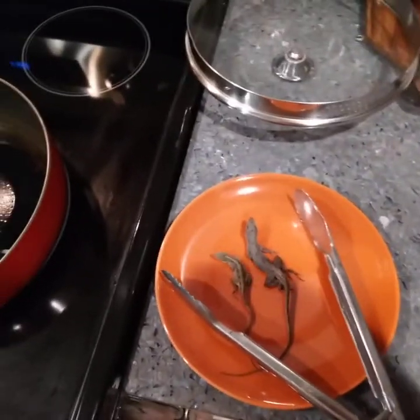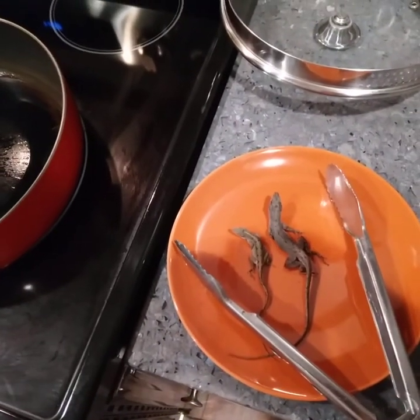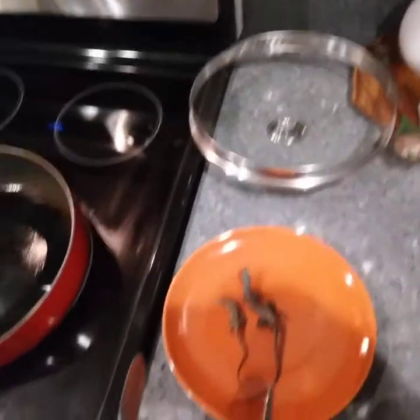Today I'm going to be frying up some brown anoles in Central Florida. This is an invasive species, so I'm also doing my part to help the environment.